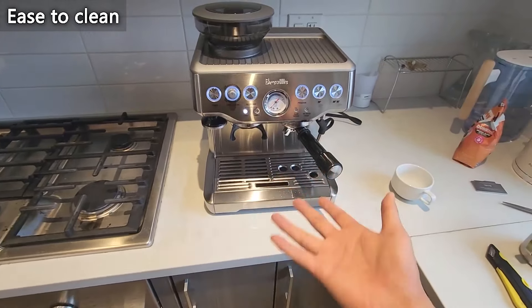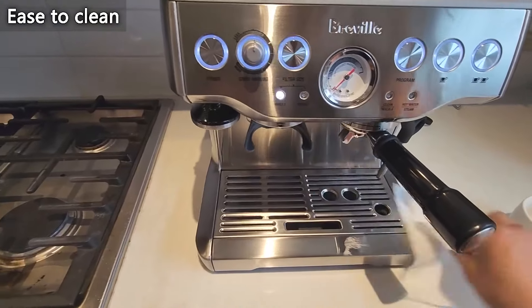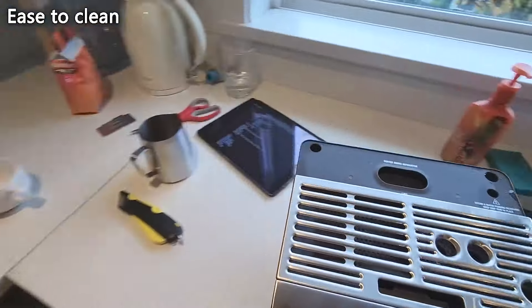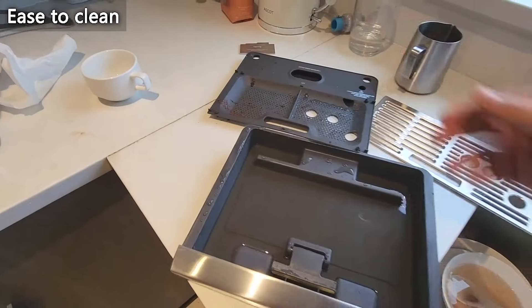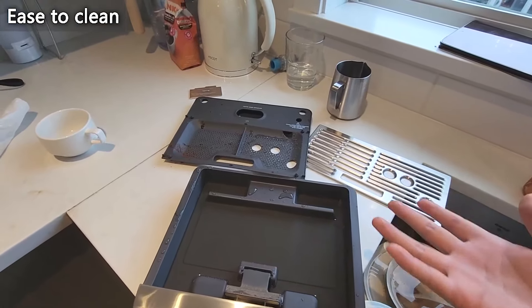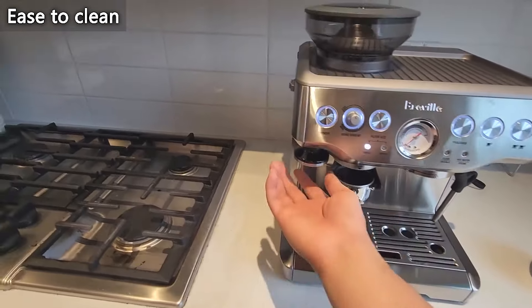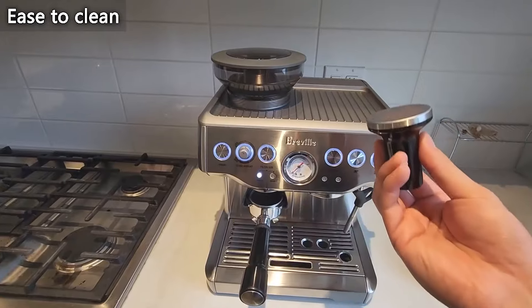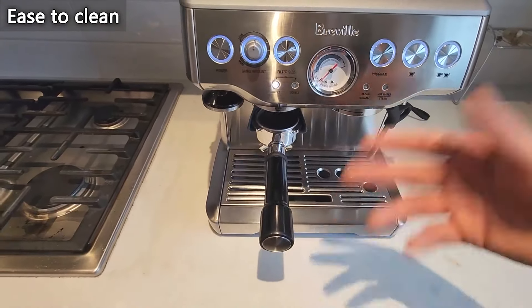Last but not least, we have easy to clean — and out of all my machines, this is definitely my favorite to clean. You can really easily just wipe it down. If you have anything underneath, you pull this whole tray out, take it to the sink, and just pour it out. Once you're at the sink, you can take this off, take this off, and clean each part individually, which is very convenient. Not to mention, you can put some of these in the dishwasher as well. The only other things you need to worry about cleaning are these two tools — you pop this out, it's stainless steel with a rubber housing, so you just put it through the sink and wash it. Very simple. Take this whole thing out, give it a rinse, and wash it like that.